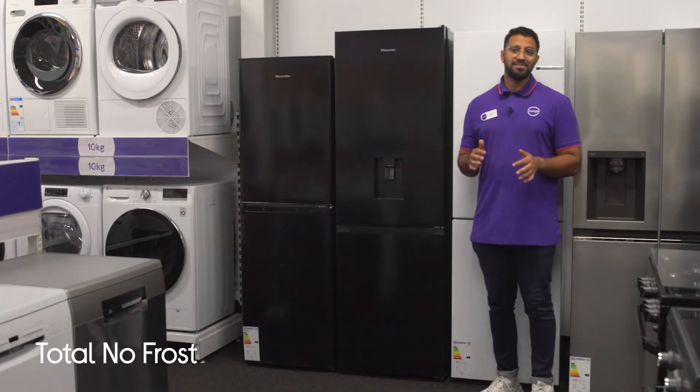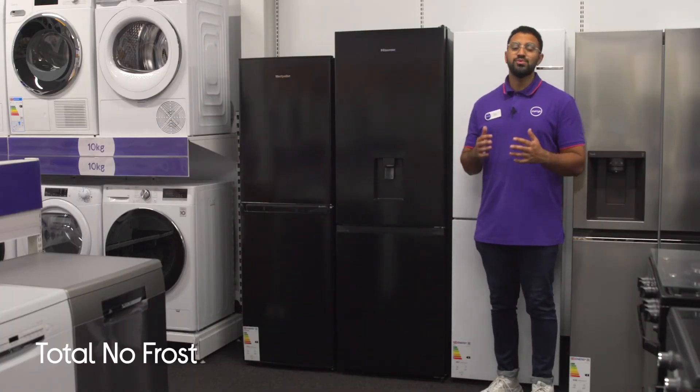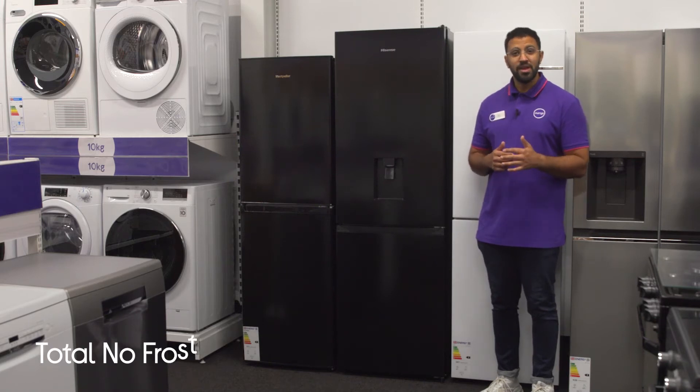You get to completely avoid the hassle of defrosting. It has total no frost technology, which actually prevents ice crystals from forming by evenly moving cold air around both the fridge and the freezer.